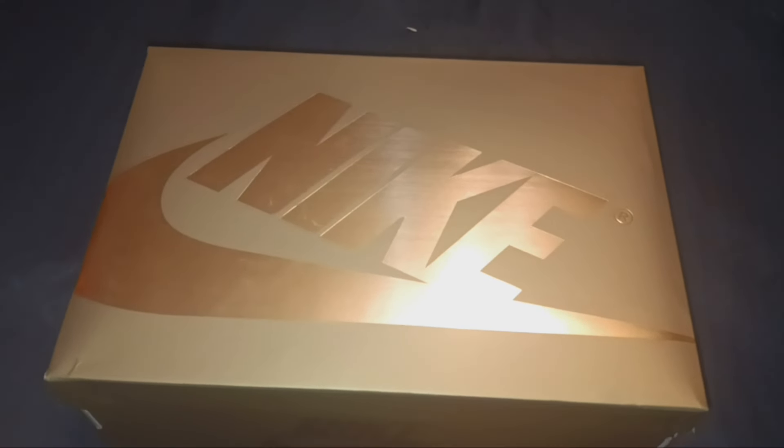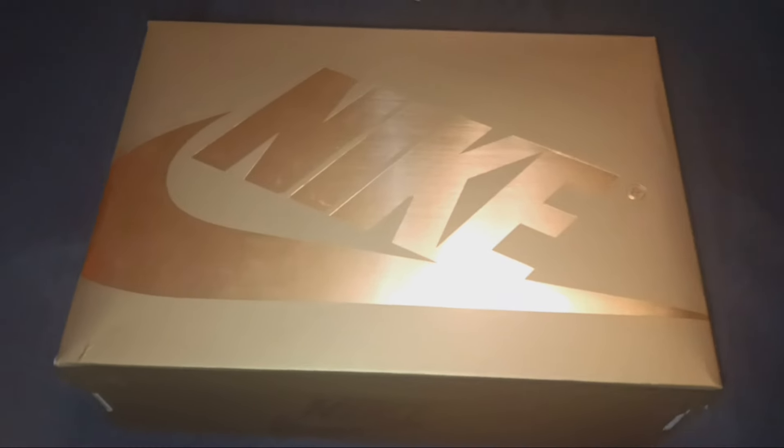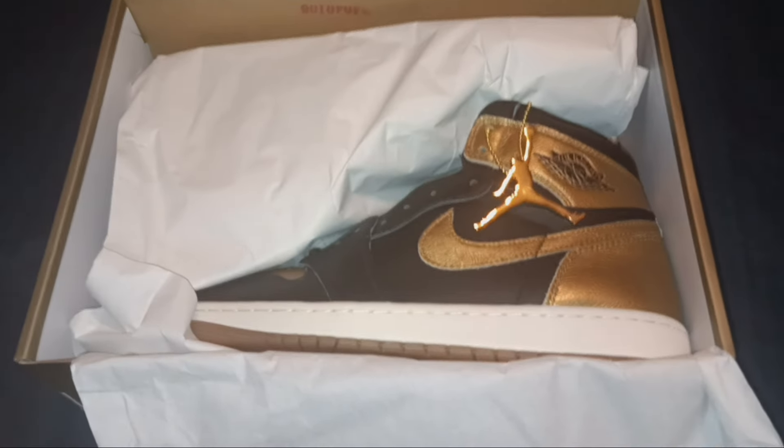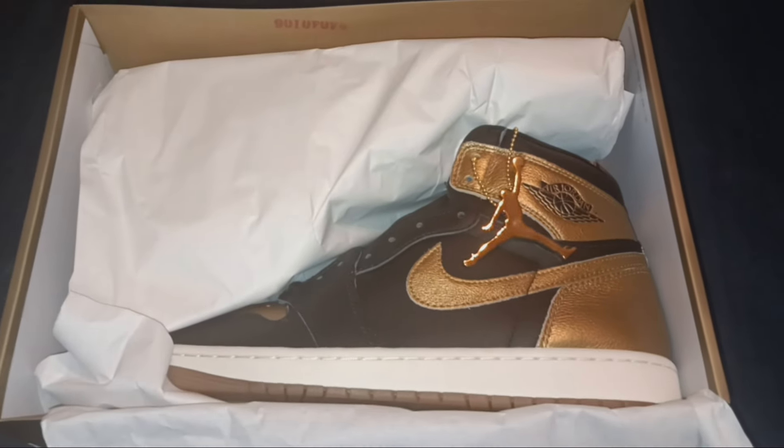With that being said, let's take these shoes out the box and see what we're working with. All right, so there you have it — let's take them out the box.